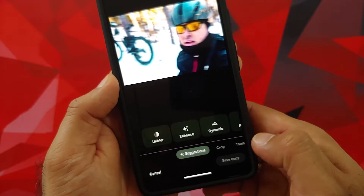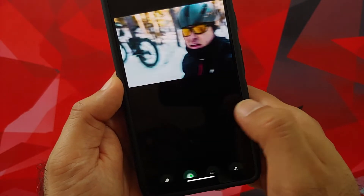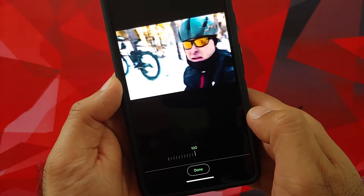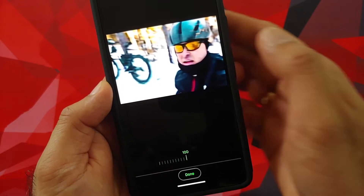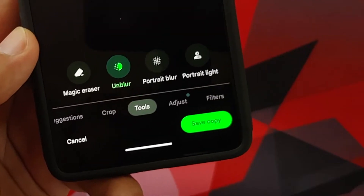You can set it to whichever level you need on your specific photograph on the Google Pixel 7 and the Google Pixel 7 Pro. So there it is — as easy as selecting any picture, editing it, and then going into the Tools option and selecting Unblur.